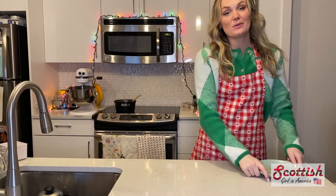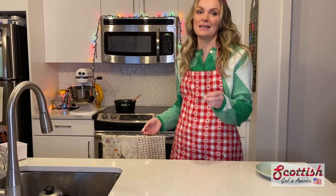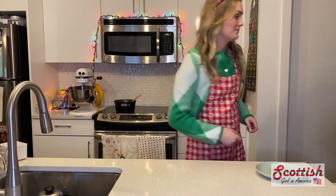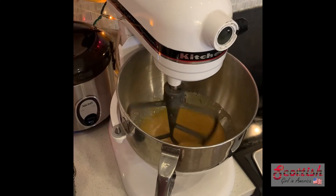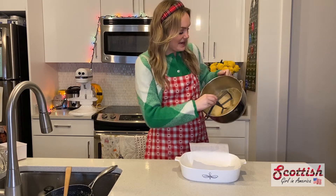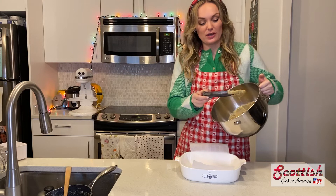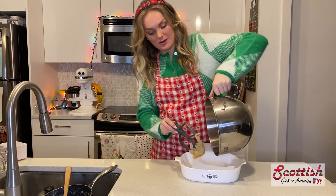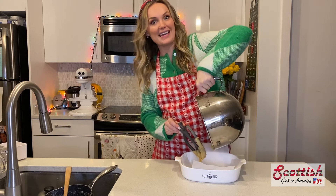What we want to do is mix it for about 15 minutes until it thickens slightly. You can do this by hand, or you can cheat like me and pop it in a KitchenAid on a really low setting — just keep an eye on it. Once the mixture has thickened, pop it into a baking tray lined with parchment paper and leave it to set for about 30 minutes before cutting it into squares.